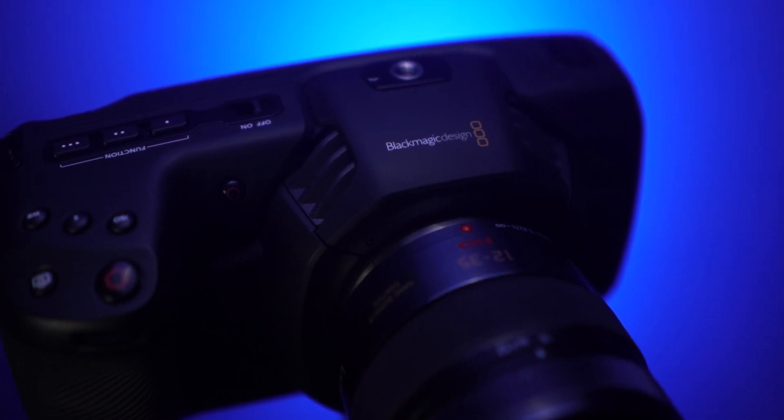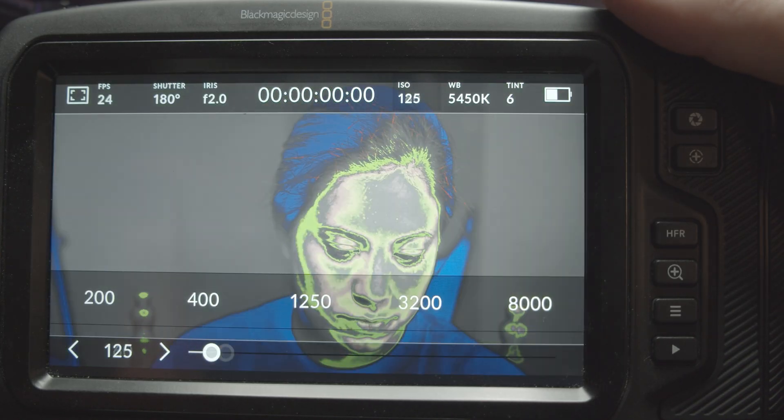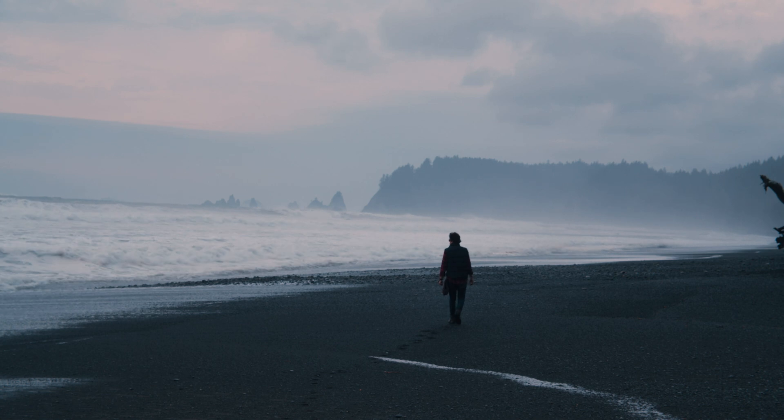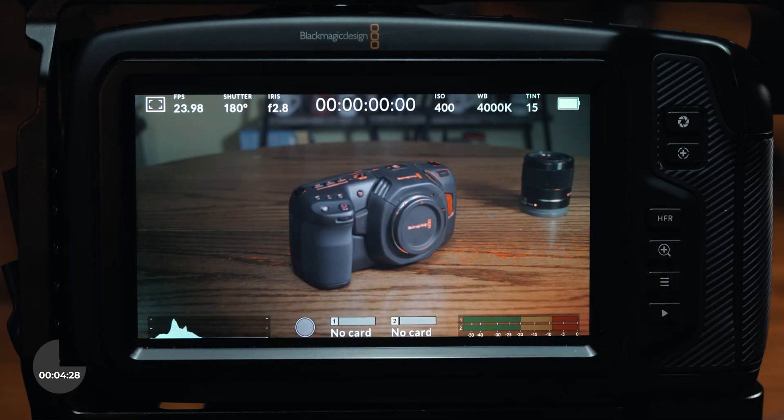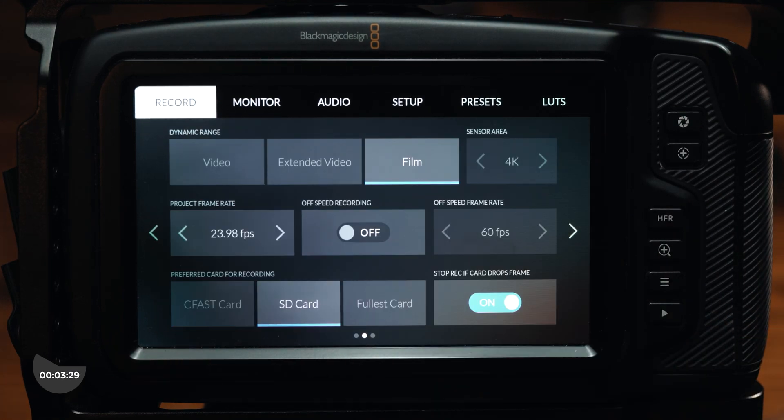Blackmagic is changing how we think about low-budget cinema cameras, with powerful features and footage quality you typically only see in high-budget cameras. But what's inside this camera that makes it so special? Find out in 180 seconds.